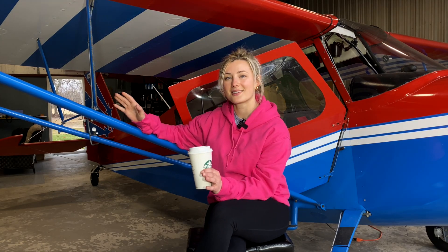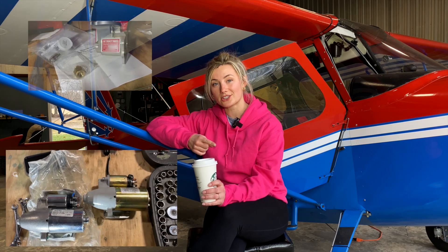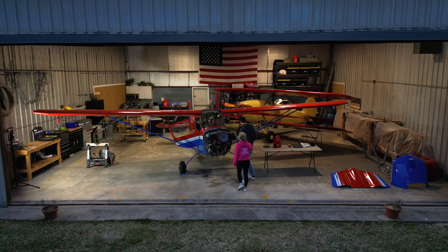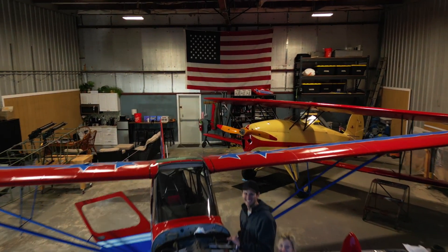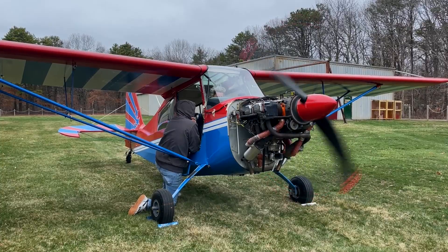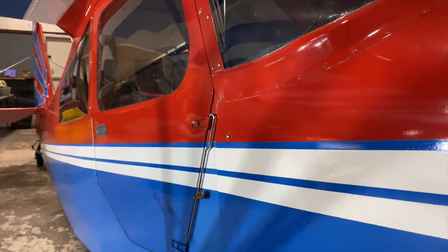We're doing a couple of cool things. The annual inspection part will be its own video, but right before we put it away for the winter we noticed the starter was developing a little intermittent habit of not being reliable. So we're going to be installing a new starter and also putting in a new oil filter adapter. In this video you will see everything from rebuilding the brake calipers to doing a full power run-up while we dynamically balance the prop.